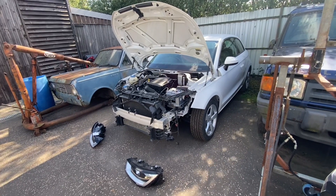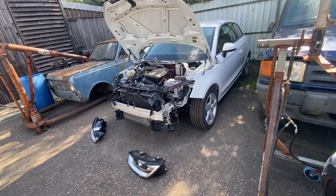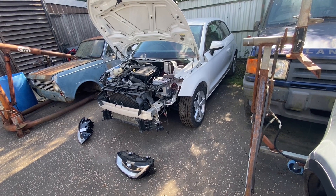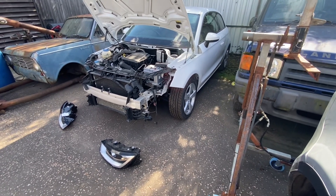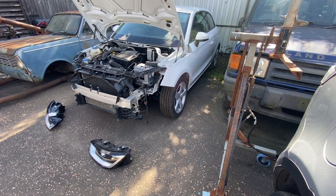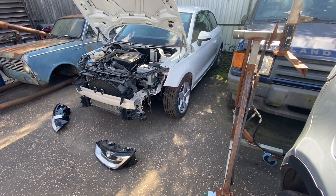Hi everyone, welcome back to the channel and a new video on the Audi A1. It's actually a little bit embarrassing — I've turned on a setting on my camera where it'll automatically delete large files older than 30 days old. And quite a lot of you in previous videos said, Rob, what was the A1 doing on the back of your truck? I did actually do three minutes of video in there and it's all gone. So we are starting this one again.